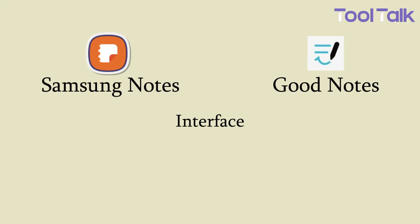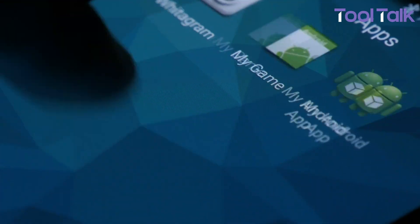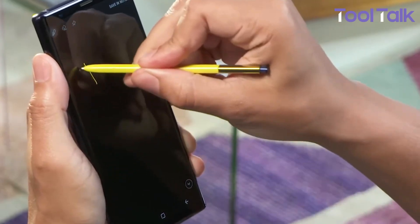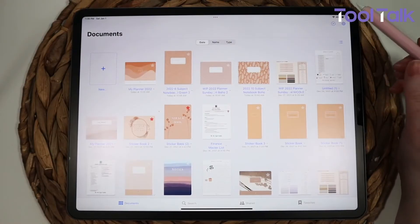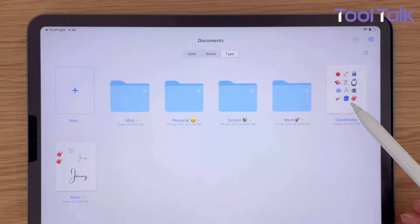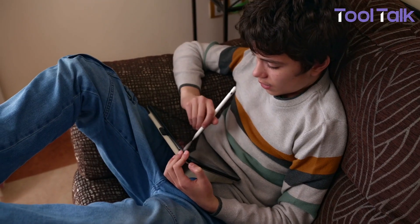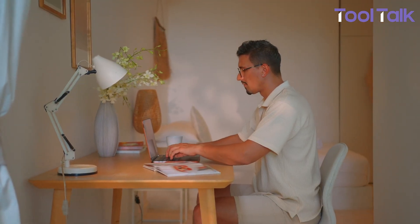The first thing you'll notice is the design. Samsung Notes keeps it simple and minimal. It comes pre-installed on Galaxy phones and tablets, and integrates tightly with the system — a clean sidebar, a top menu, and the ability to start typing or writing right away. GoodNotes, on the other hand, feels more like handling physical notebooks. You can create as many digital notebooks as you want, complete with different covers and page styles. It's neat and structured, but the setup is slightly more complex. If you want something quick and fuss-free, Samsung Notes is the lighter option. If you like the feel of flipping through notebooks, GoodNotes nails that.